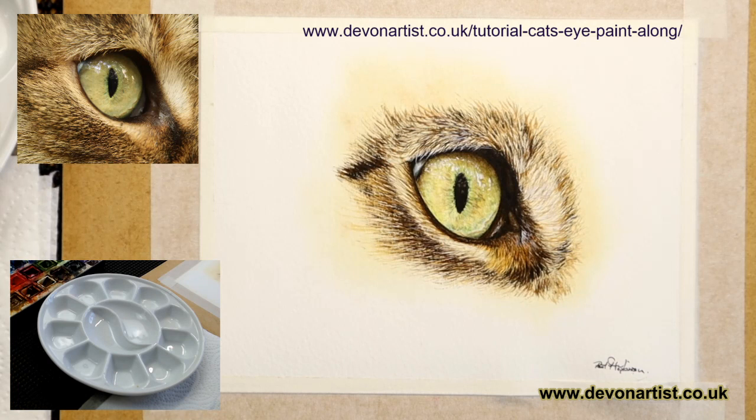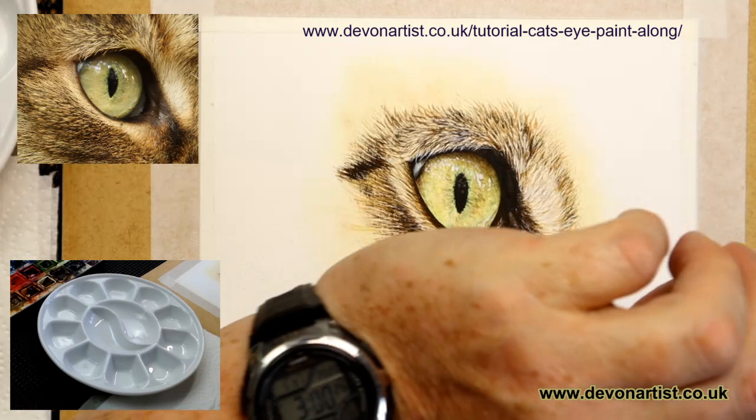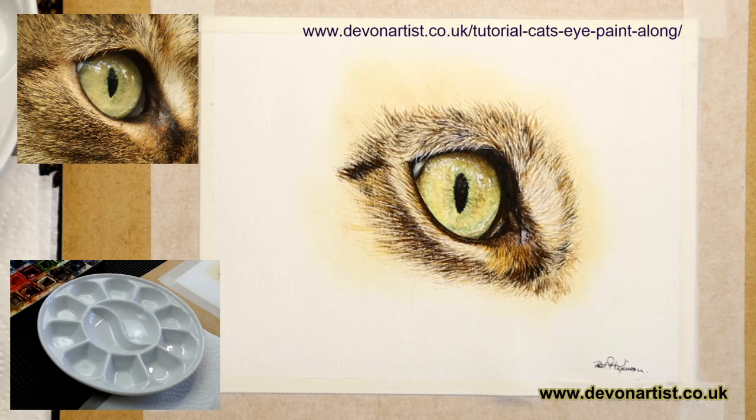Well hello everybody. I'm just having a nice cup of coffee sat here waiting for the 3 o'clock deadline. I'm just about there, bar 27 seconds late. It's not bad going, is it? So stay tuned today. What I'm going to do on this live session is go through how to paint this cat's eye step by step, all the way from the beginning right through to the end.